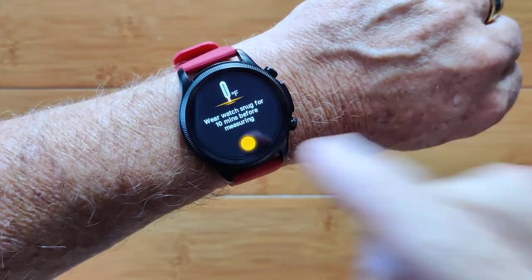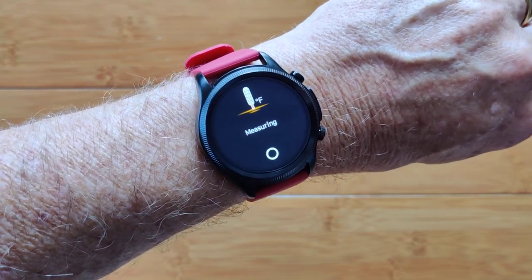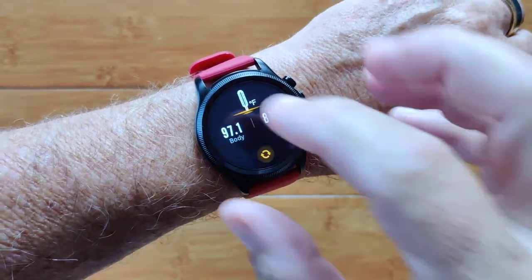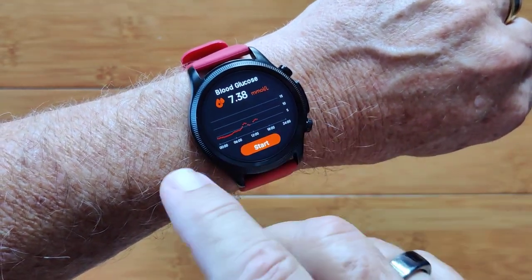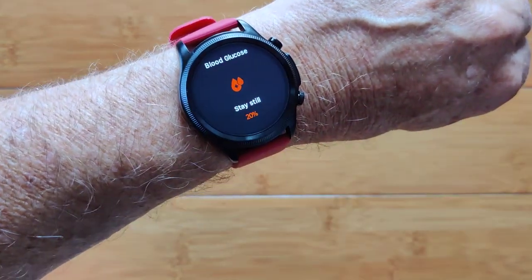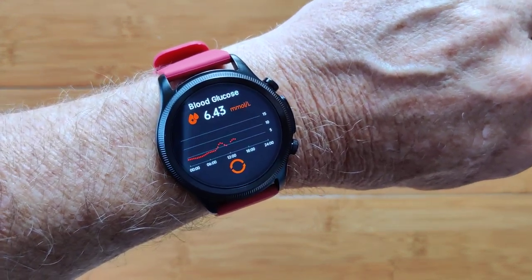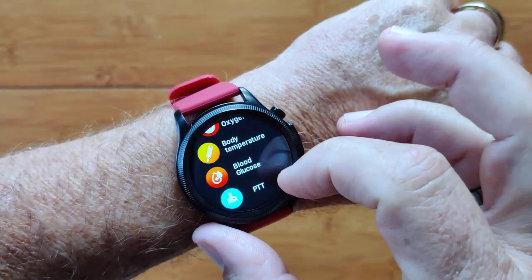Body temperature — you initiate with the big yellow button. It's set to read in either Fahrenheit or centigrade, giving you your skin temperature and an estimate of your body temperature from that. Then, finally, blood glucose looks kind of like the heart rate — you can see bumps in the glucose. Tap the button, stay still. Using green diode technology and a different algorithm, it assesses your current blood glucose level. 6.43.